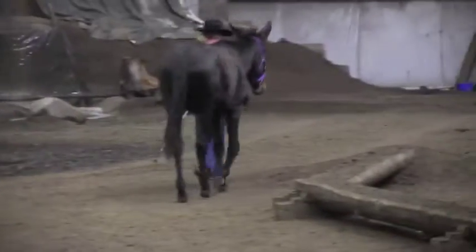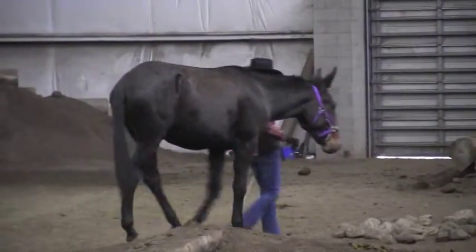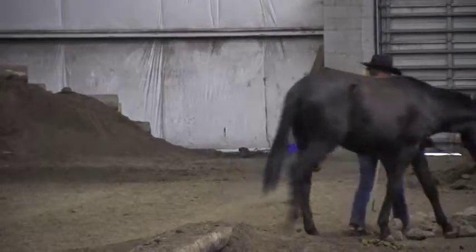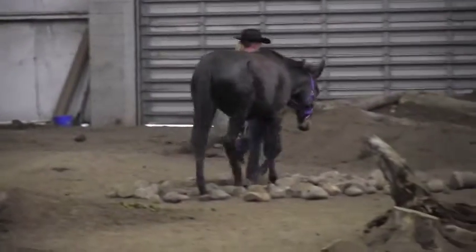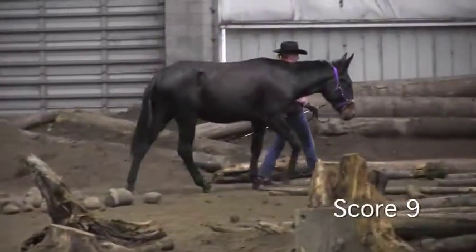She sets up to enter the rocks. I will have to give her a score of a 3 on the plank. Nice setup for the rocks — nice way to pick her way through. I'm going to give her a score of a 9.